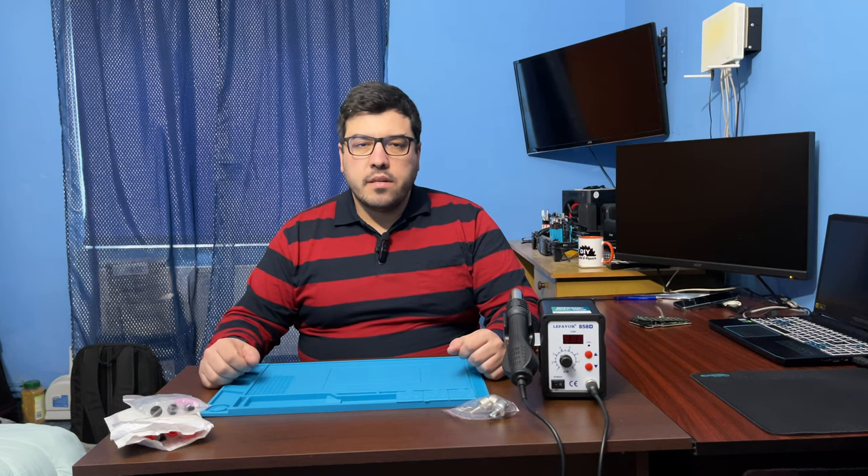Hi guys! Welcome back to my channel. My name is John and I will start this video with an announcement. From now on my videos will be in English so more people can understand. Don't worry, I will find a way to have subtitles or captions in Romanian so my Romanian viewers can also understand what's going on here.